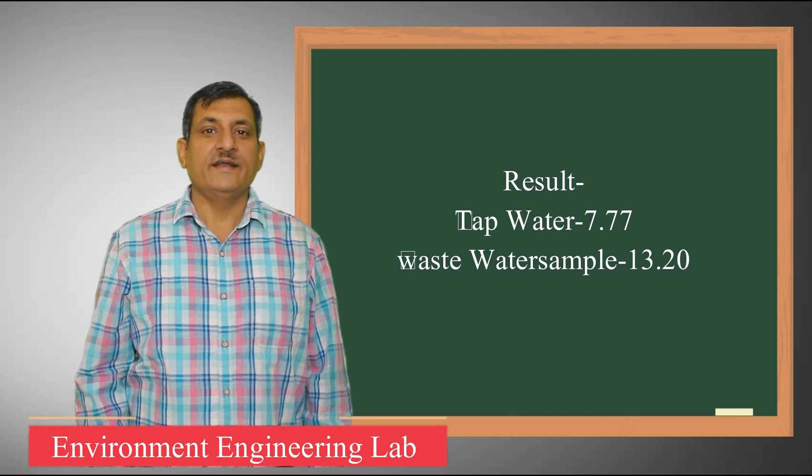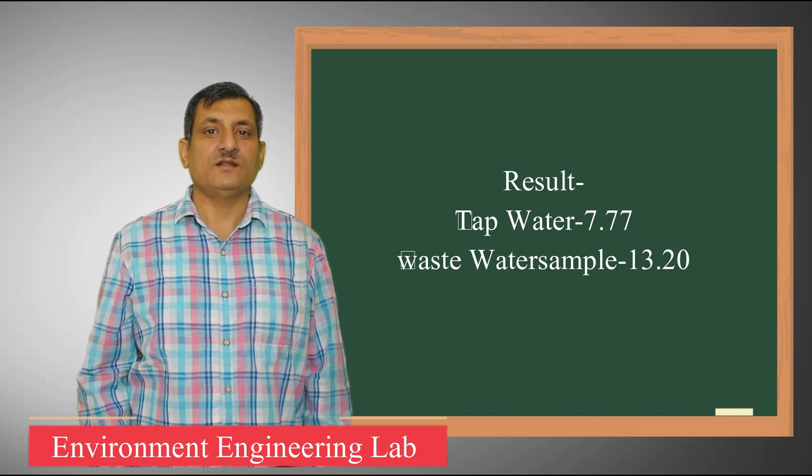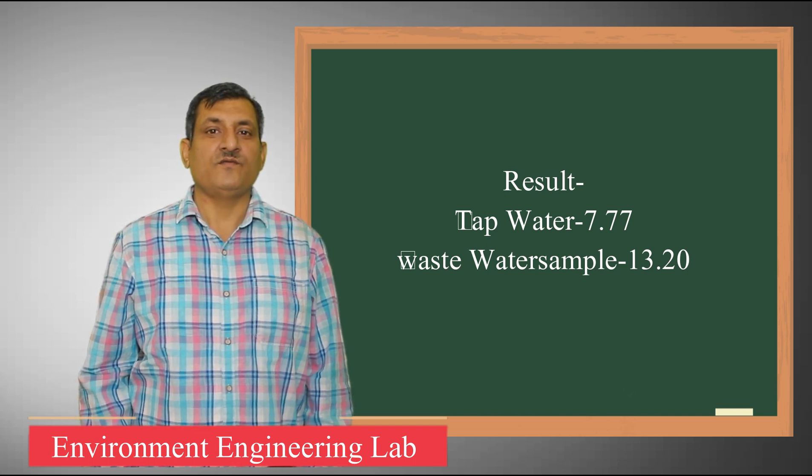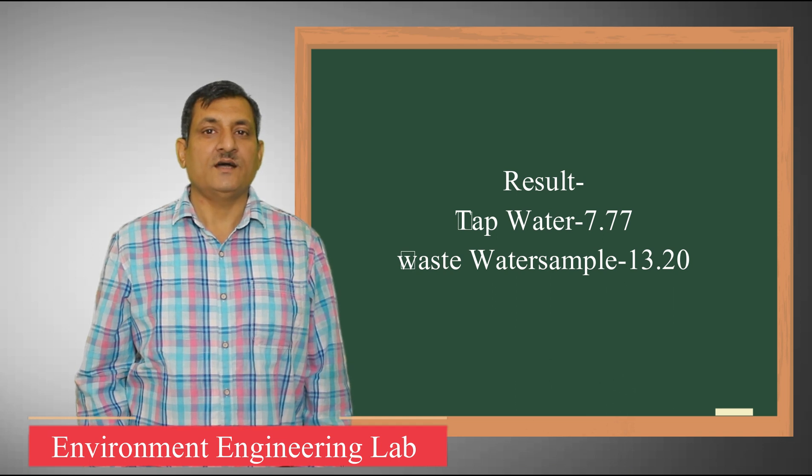Record the readings, make the observation table, and put these readings on the observation table. These are your final outcomes. You mention the result — that is, the pH of the wastewater sample or effluent which comes from industry, and the tap water reading. Thank you.